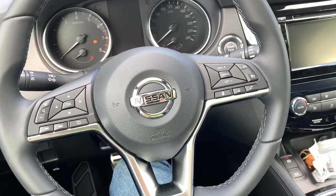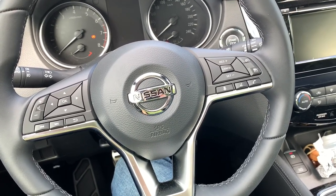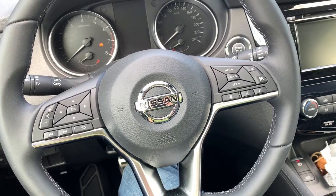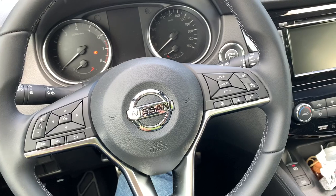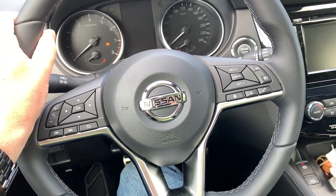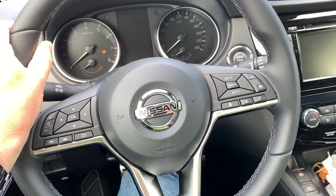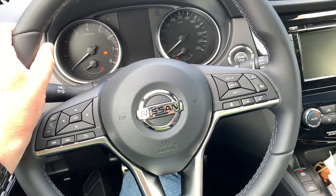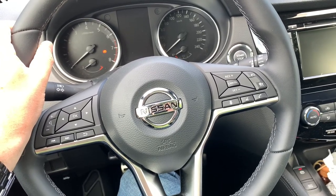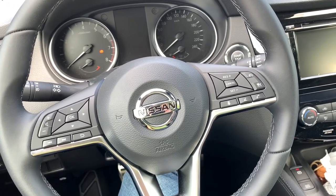So as Nissan is a Japanese brand, the car horn is really weak. Japan has its own legislation about honking the car horn — it must only be used in dangerous or alarming situations. That's quite a pity because the Qashqai is a tough looking car, and when you honk it, it's really a shame to hear such a weak horn for this kind of car.